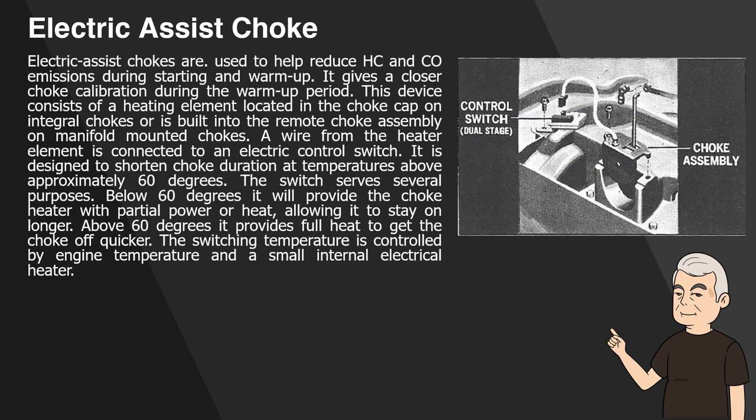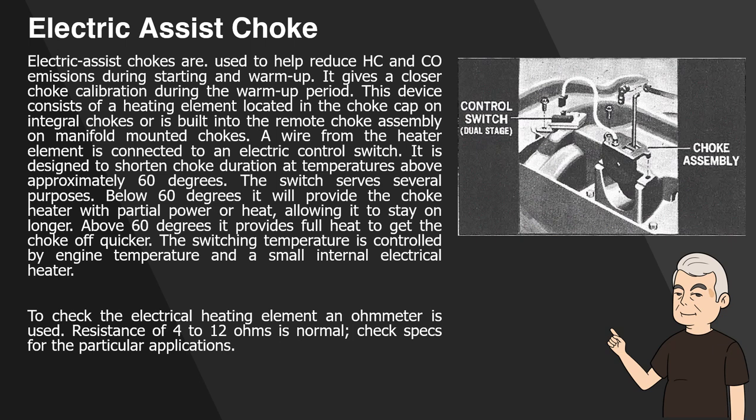Electric Assist Choke. Electric assist chokes are used to help reduce HC and CO emissions during starting and warm-up, giving a closer choke calibration during the warm-up period. This device consists of a heating element located in the choke cap on integral chokes, or built into the remote choke assembly on manifold-mounted chokes. A wire from the heater element is connected to an electric control switch designed to shorten choke duration at temperatures above approximately 60 degrees. Below 60 degrees it will provide the choke heater with partial power, allowing it to stay on longer; above 60 degrees it provides full heat to get the choke off quicker. The switching temperature is controlled by engine temperature and a small internal electrical heater. To check the electrical heating element, an ohmmeter is used; resistance of 4 to 12 ohms is normal. Check specs for the particular application. Some models use a 100% electric choke.